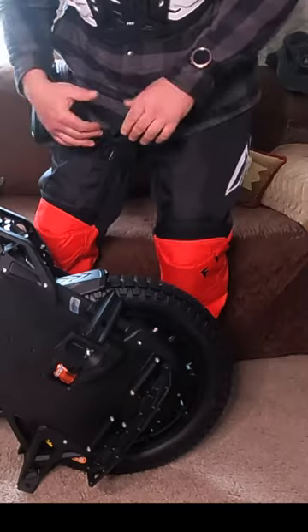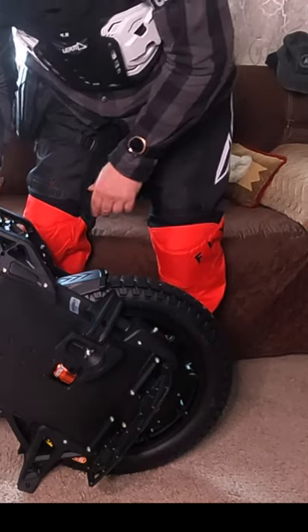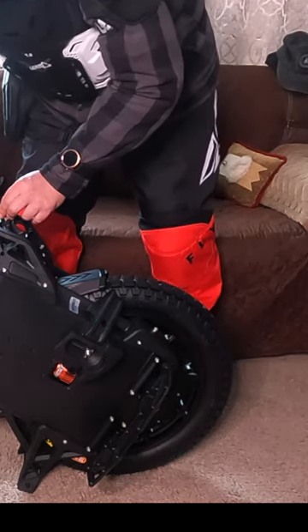I ordered this wheel just two days ago. As you can see, I'm fully geared up even for the unboxing. I'm just hoping there's enough juice in the wheel so I can take it out for a ride now.